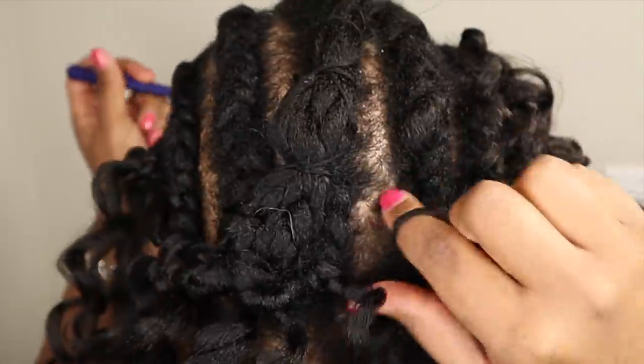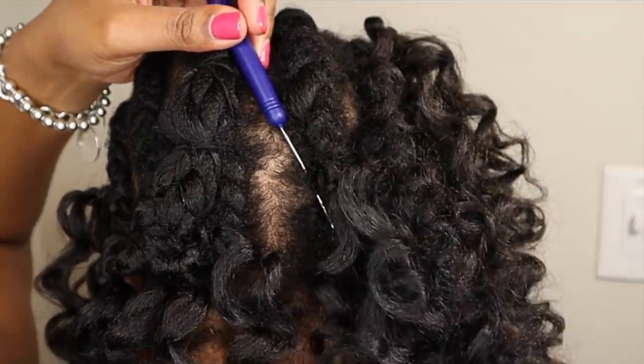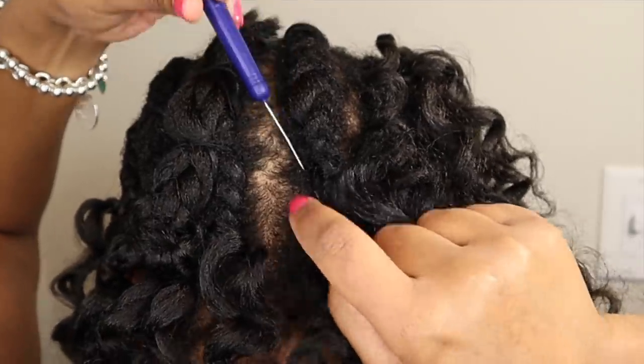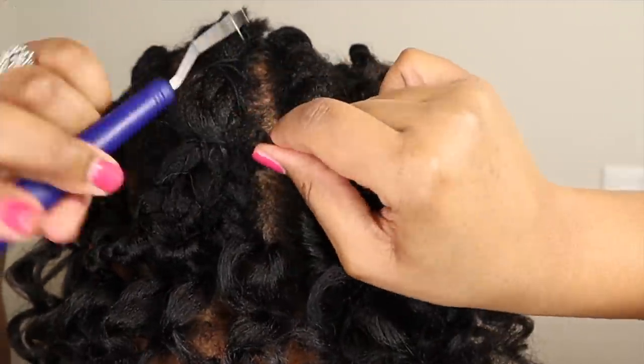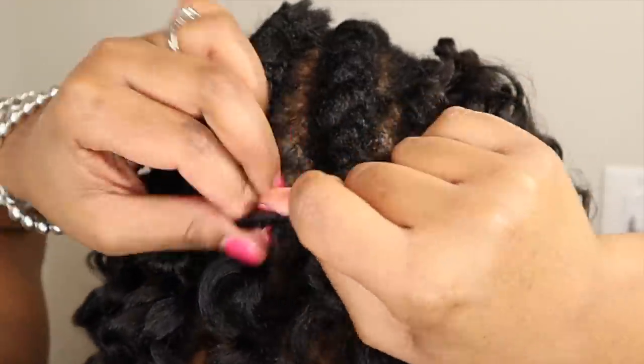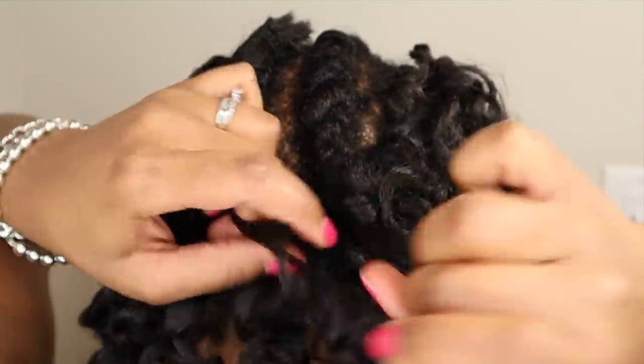Now once I get to the back of my hair where the cornrows are longer and the space between the braids is larger, I vary my technique. This is where the micro latch hook comes in. I use the micro latch hook to add hair to the root of my hair, and this helps to disguise the large spaces as well as the cornrows, giving a really natural result.